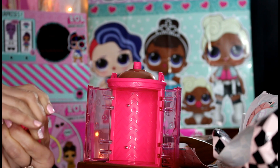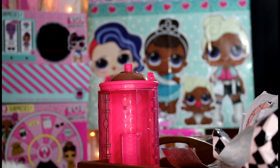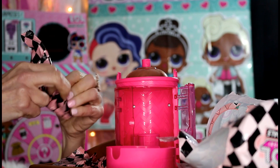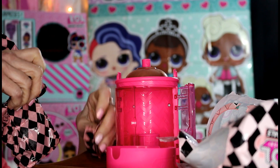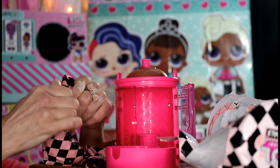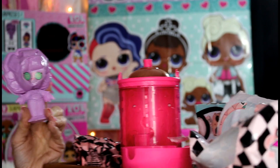You can take the top of the curlers off, but I'm not going to do that just yet because we have some accessories inside them. So let's set these back and look at our blind bags. We have one, two, three, four blind bags, plus two curlers to open, and of course we have our doll!